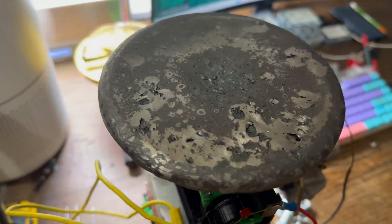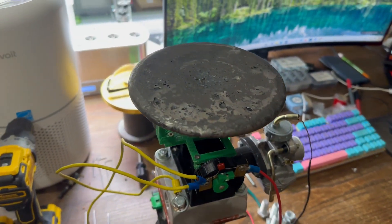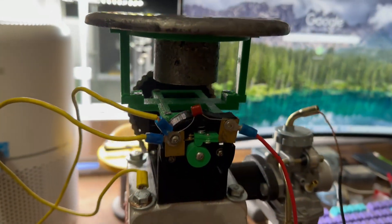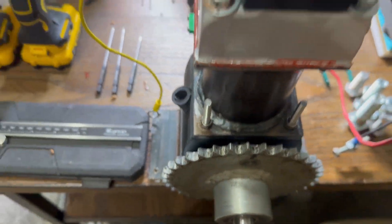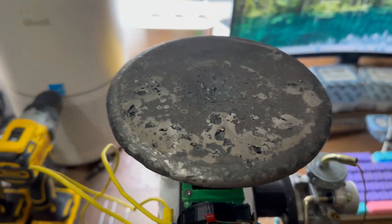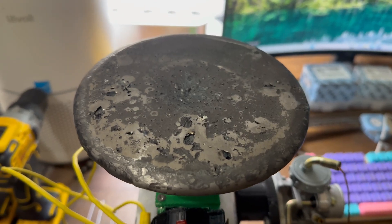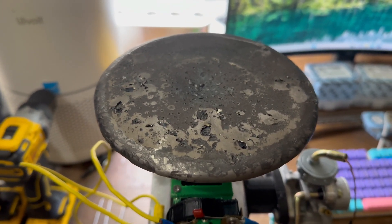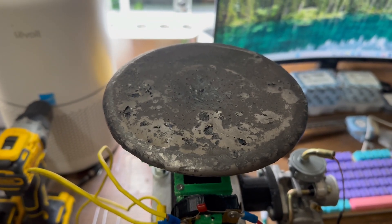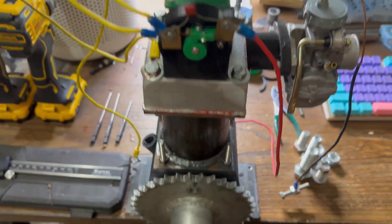The flywheel turned out pretty nice. The only issue is I filled the crucible to its max and it's still only a little bit heavier than the old one. When I factor in the old adapter, this new cast flywheel is actually lighter, so I don't think that's going to work. So I bought a 6-inch diameter chunk of steel that's half-inch thick, and I'm going to weld a chunk of 2-inch thick steel rod to the front of it. It'll definitely be heavier.